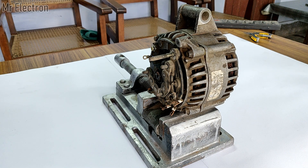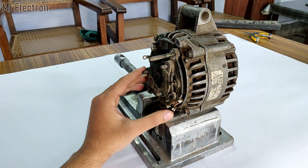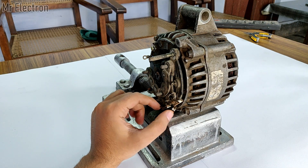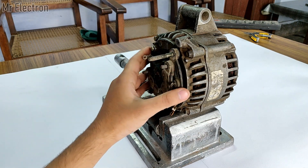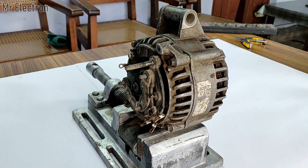Hi guys, welcome back to my channel. In this video I will teach you how to convert a 12V to 14V alternator into a 120V AC generator. We all know that an alternator produces DC, but in this video I will convert that DC to AC without using an inverter.